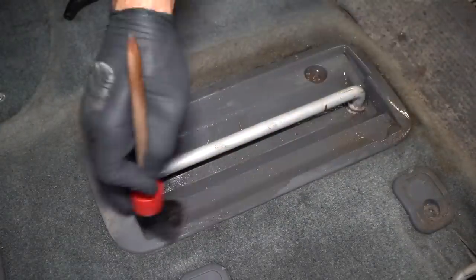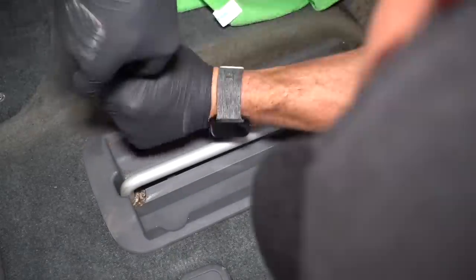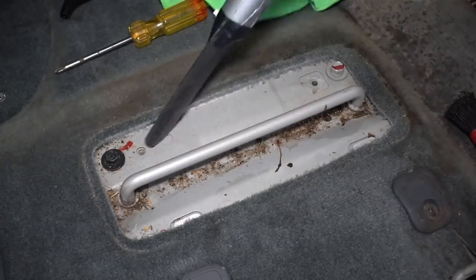With the vacuuming done, I can start steaming up this van and getting the grime out of those seat anchor points. After loosening things up with the steamer, I'll agitate with a detail brush, and then wipe things clean with a dry microfiber towel.